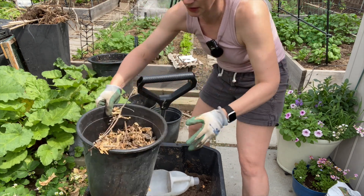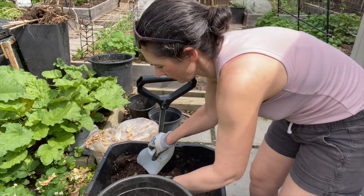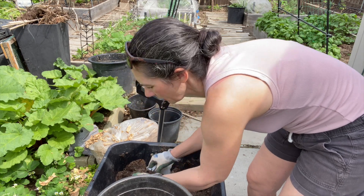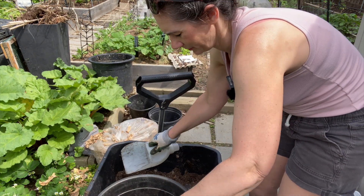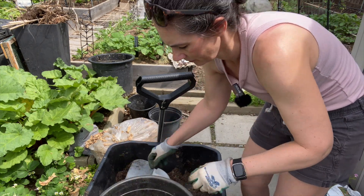For the smaller pots, I'll do basically the same method — leaves in the bottom, a little bit of soil, and then I'm just going to put two potatoes in one layer and cover them up with the soil, again leaving room for some leaves on top.